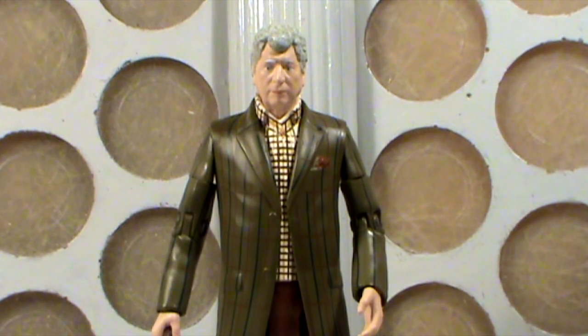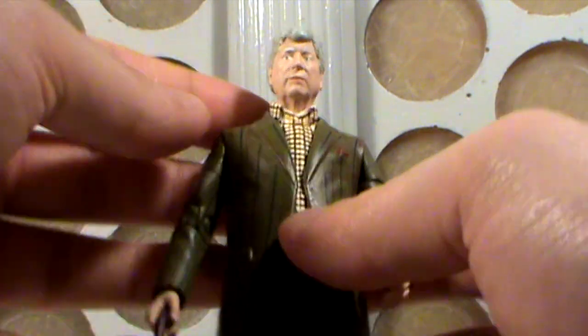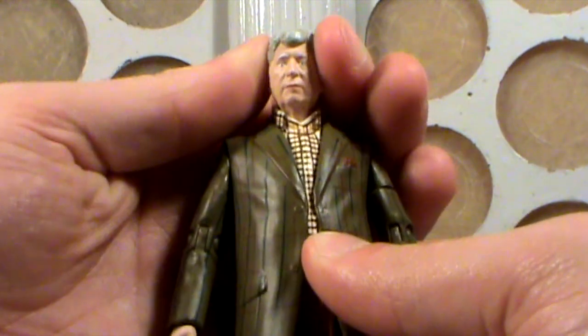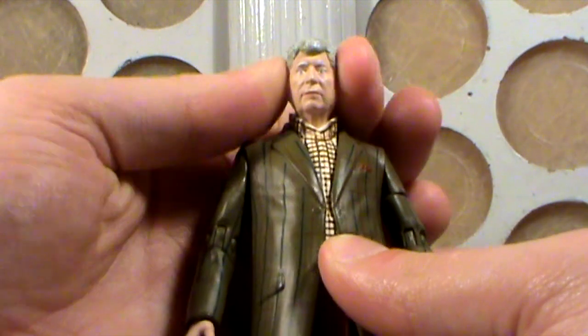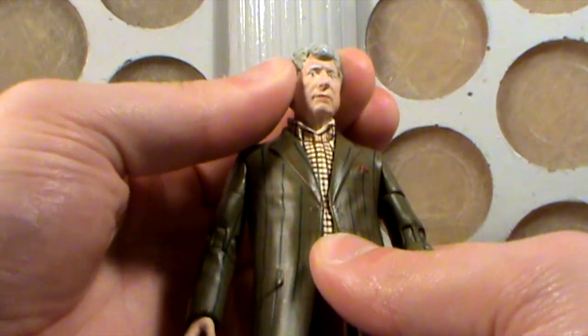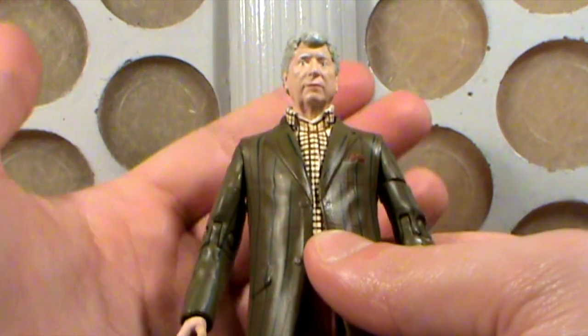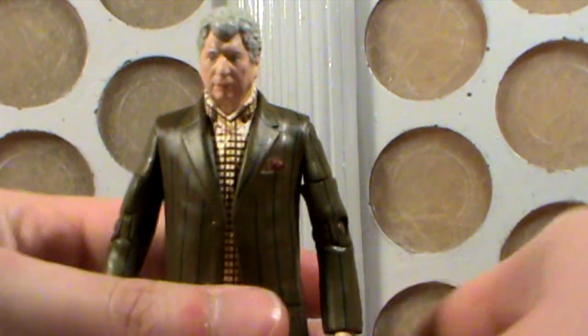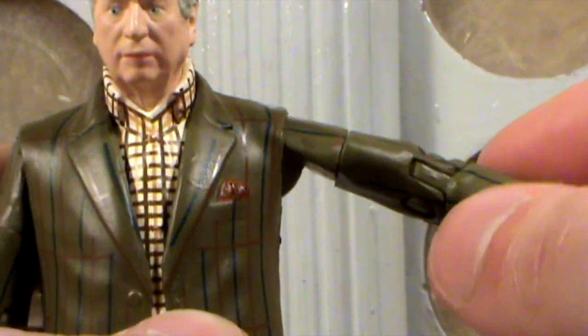So out of the box, let's look at the articulation. Beginning with the head, the head turns slightly left and right — you can hear that creaking sound — that's as far as it's going to go. You probably could force it a bit further, but if you do that you're going to cause some paint rub on the figure's neck. Moving up to the shoulders, these move out to the side and swivel back and forth.